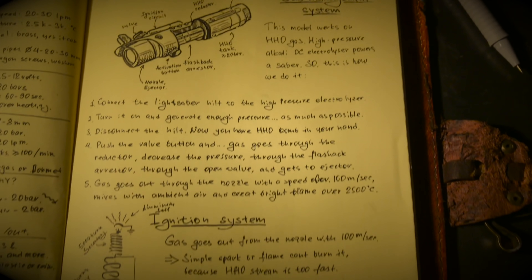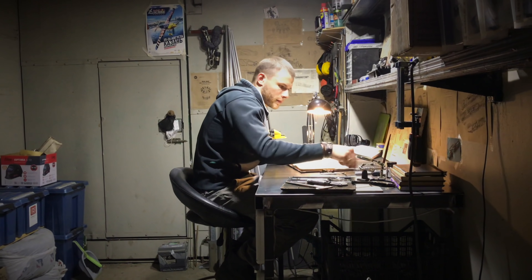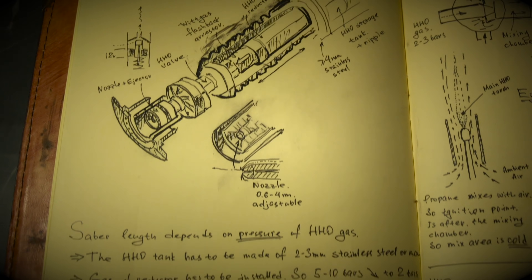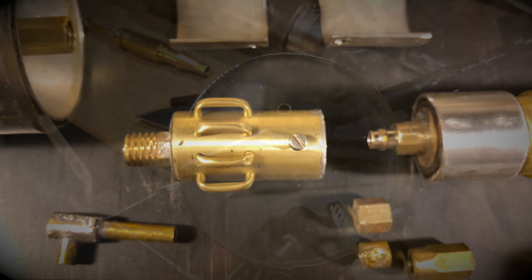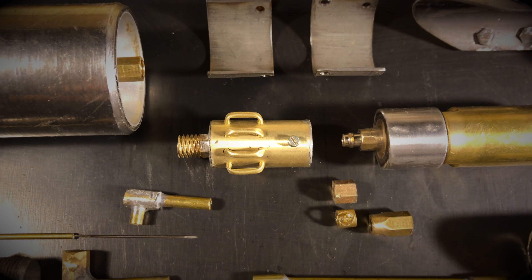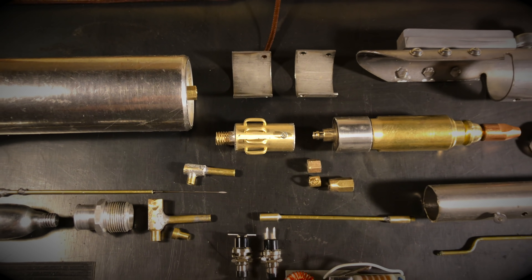But so the lightsaber works as it should — and I almost said the word 'safety' out loud — we will need to make something else. A simple but reliable mechanical valve to supply gas and activate the blade. The smallest gas reducer in the world to lower the pressure and gas exit speed to operating limits, otherwise the flame will break.